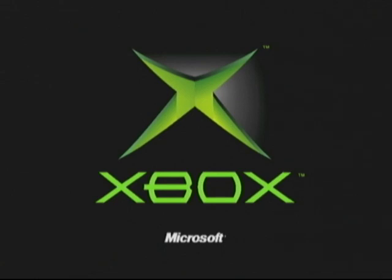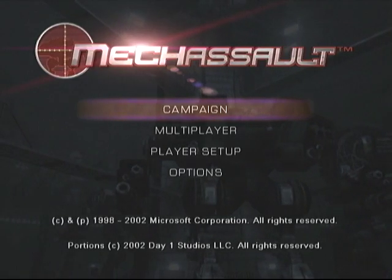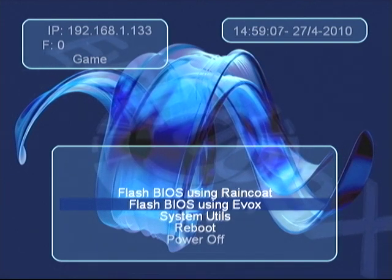It's booting to the MechAssault disk right now. Once we get inside MechAssault, we go to Campaign Mode and then go to Run Linux. Run Linux will actually open an exploit on the Xbox, giving the capability to FTP onto the Xbox, which we will not do.